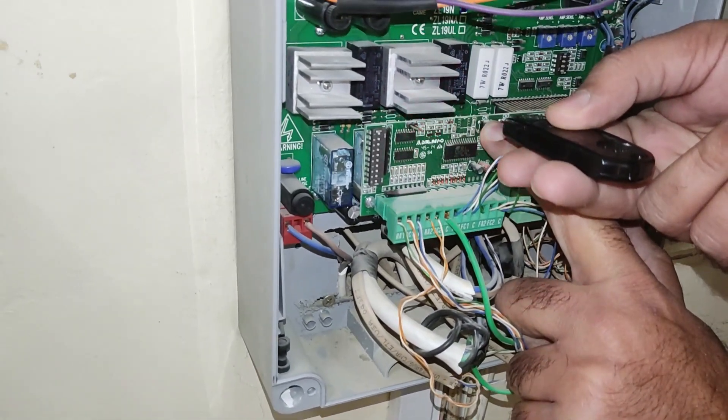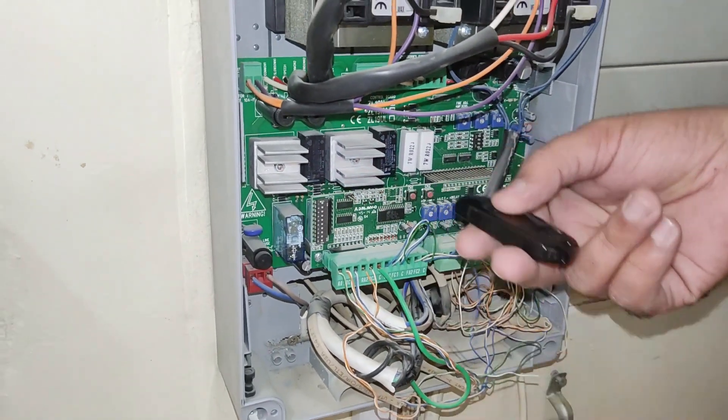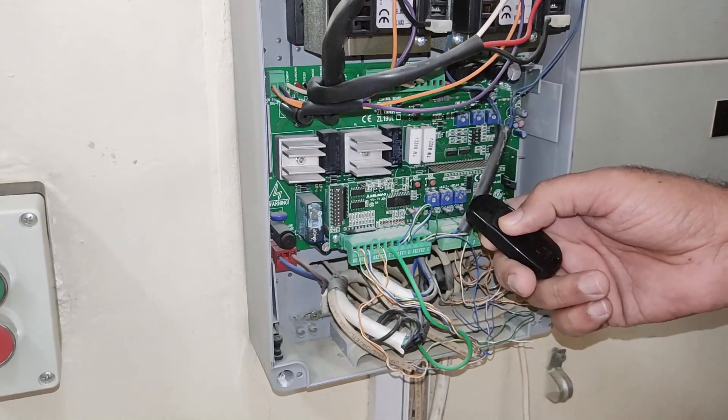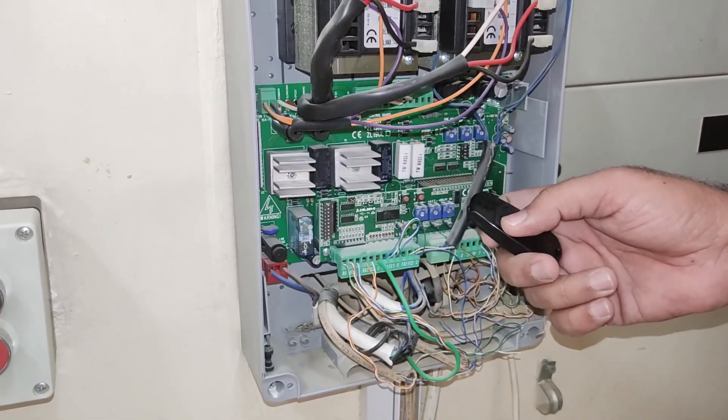The LED stays stable for a while and then comes back to blinking. This means it has taken the program from the controller already. I'll test it — it's working now. That's it.